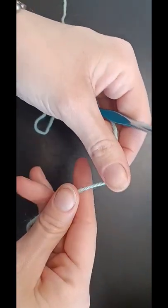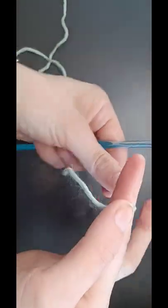Today I'm going to show you how to do a slip knot. Drape your tail over your index finger, bring your working yarn behind it, and grab hold of that tail to hold it in place.